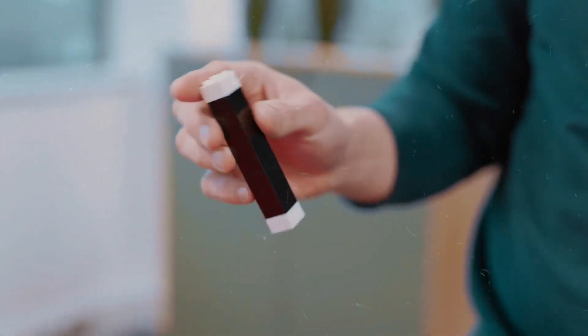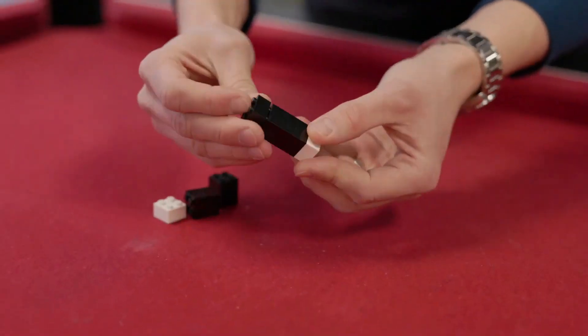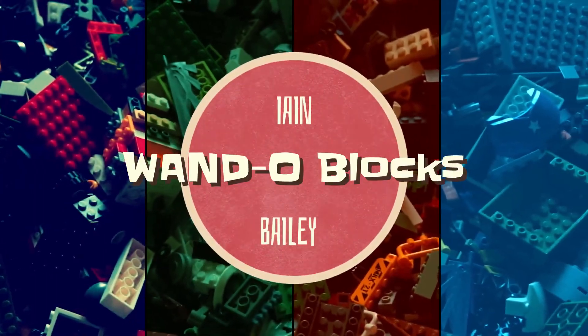Capture the nostalgia of your childhood with a magic trick using a handful of iconic bricks. Build a magic wand that you can perform a visual routine your audience will love. This is WandoBlocks by Ian Bailey.